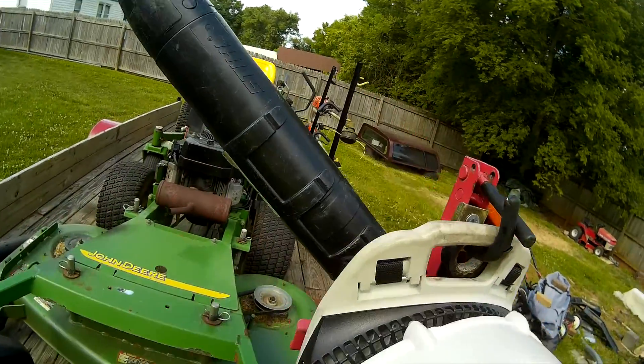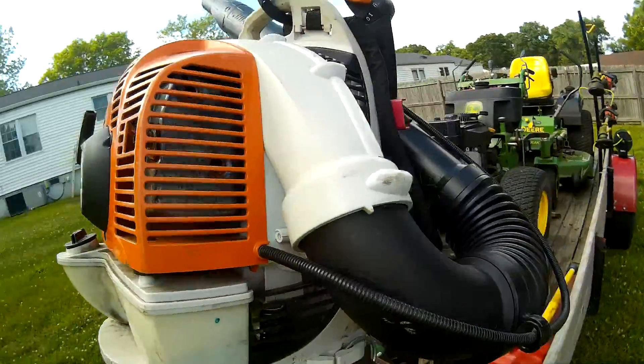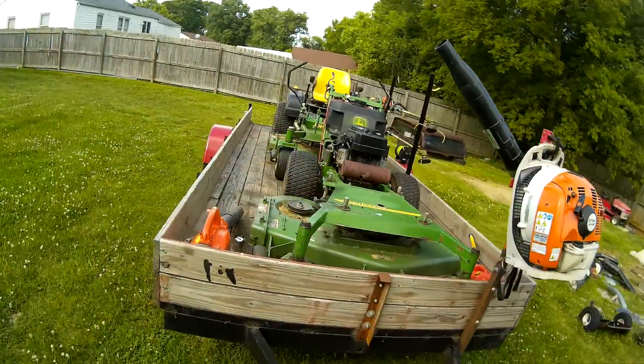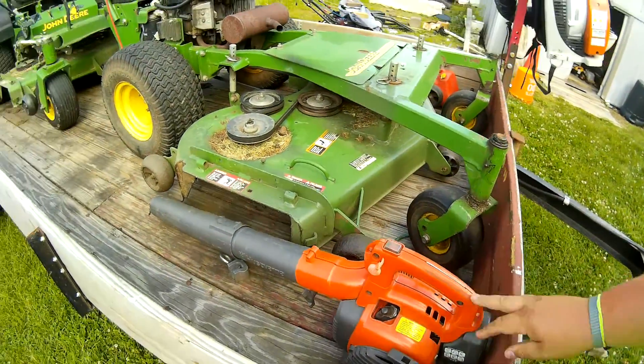Here's my Stihl BR430 backpack blower. It's had a rough life so far, but I've had it for about a year now. We'll be doing a one-year review on it pretty soon, along with the 225. And I'll do a review on the 230 since it's used — I'll compare it with the 225. I still have my Husqvarna handheld, I believe it's the 125B — I use it for small jobs.